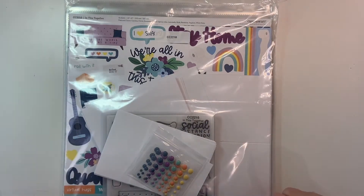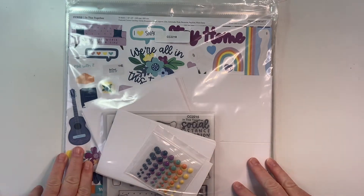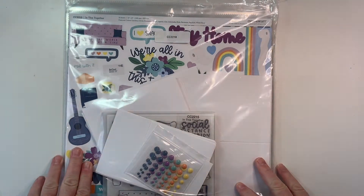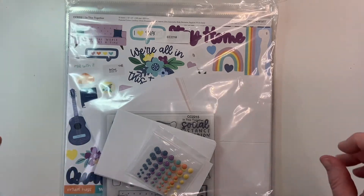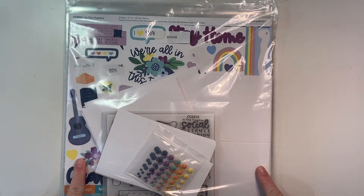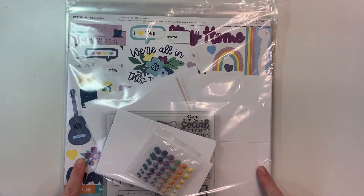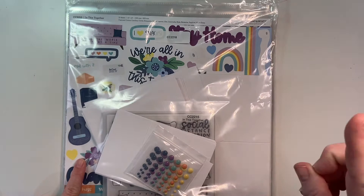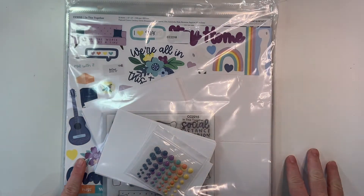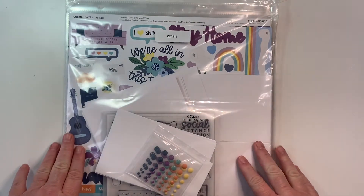Hey crafty friends, it's Jen Meyer here and I have the brand new Close to My Heart In This Together project kit. You can get this in several different kits or bundles or individual elements, however you like. I will put a link to this whole collection in the description, so please check that out. I did get the workshop bundle.